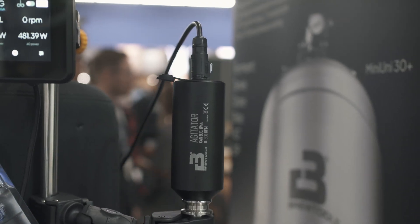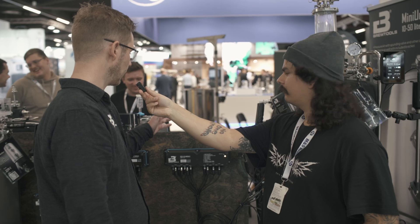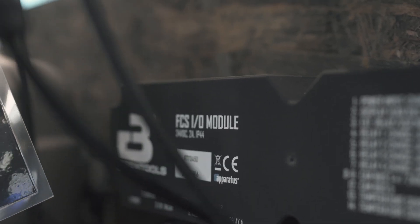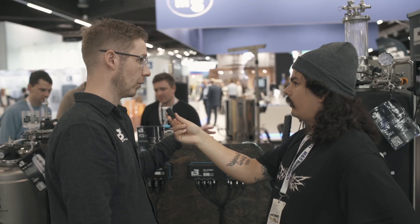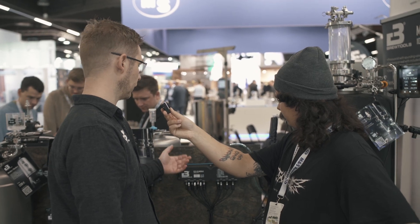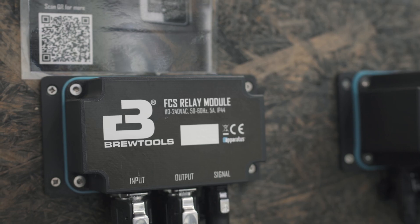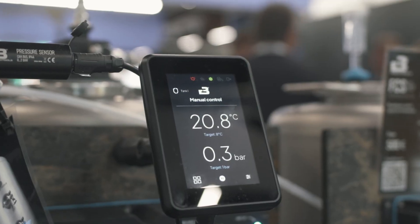Now that we've covered the display module, what do we need the IO module for? The IO module powers the entire system. It has a 24-volt input and a single cable to the display module. It has all the connectivity for CAN bus, advanced sensors, temperature, relays, output, and connection to the relay module. It's expandable too — if you ever need to add more sensors in the future, that can be done easily.